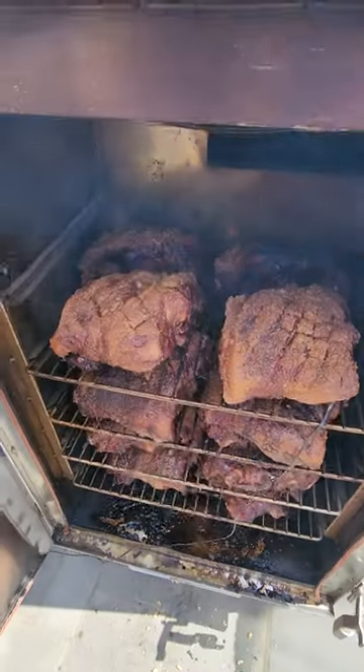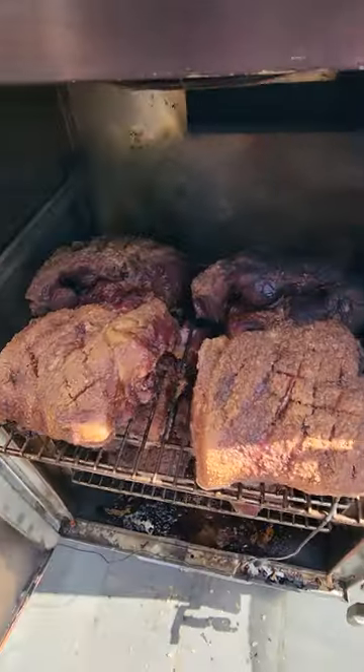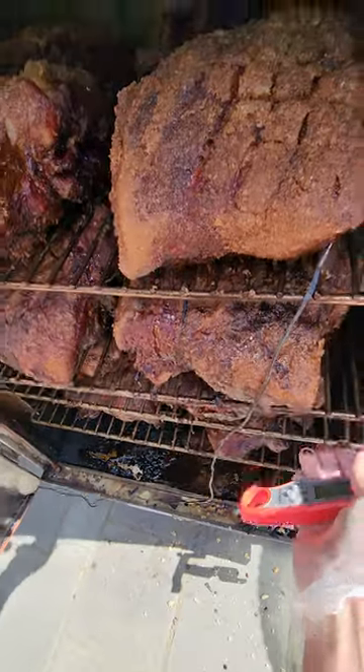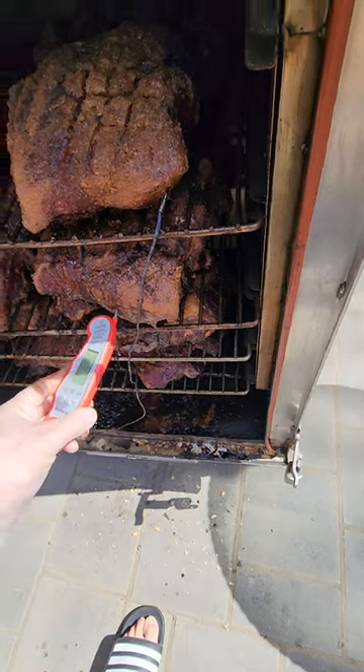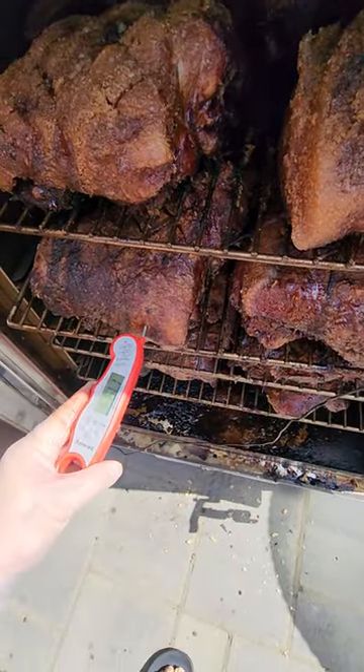I have 16 pork butts up in here — each rack has four butts. Oh, it's hot. We're looking at temps here: 169. It's going in like butter already.